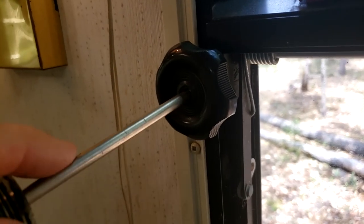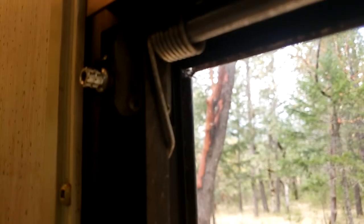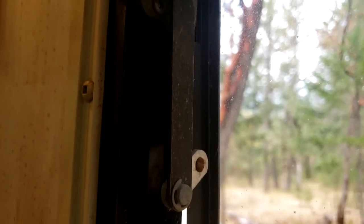Now I'm going to remove the knob, which just has one Phillips screw holding it in. Next, I'm going to release this spring that is putting pressure on the arm that opens the window here, and one on this side.